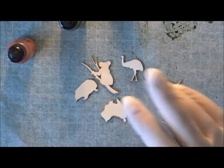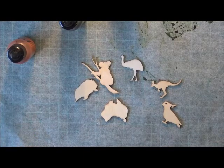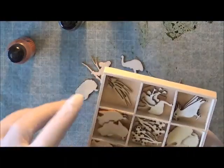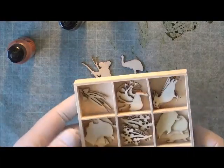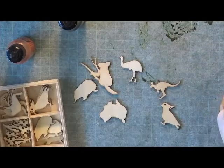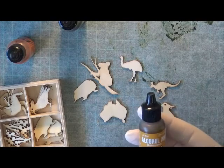Hi everyone, this is Wendy. I'm going to show you my quick and easy way to color some of the flourishes that I want to use in some other projects. All I'm going to use is some alcohol ink.